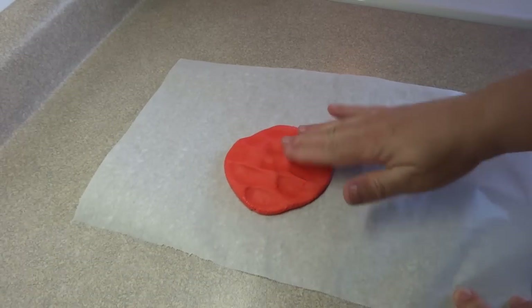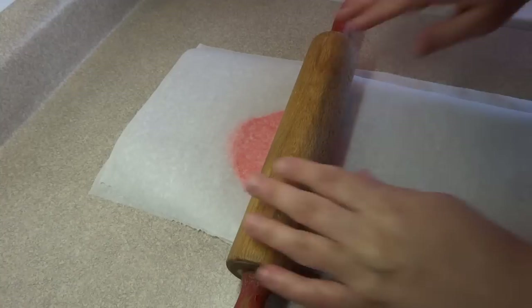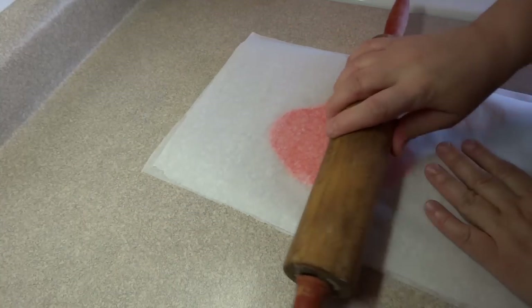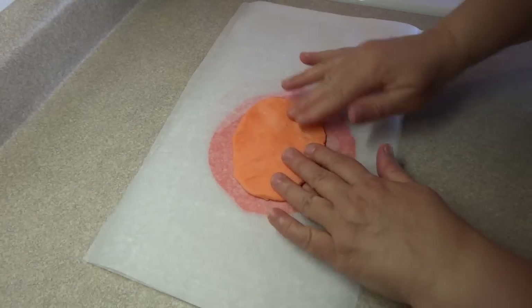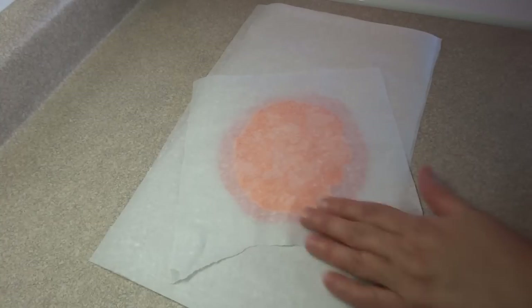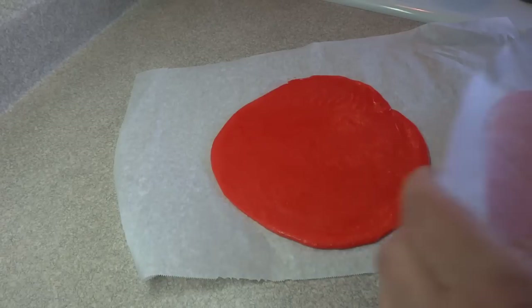Then you place the dough onto some parchment paper, cover it with another piece of parchment paper, and roll it out to about one eighth of an inch thickness. When you have that done you can put another color on top of it, another piece of parchment, and roll that color out so that it's the same shape and size as the one underneath it. What you'll end up with is a stack of parchment and dough.